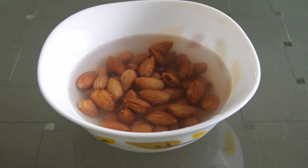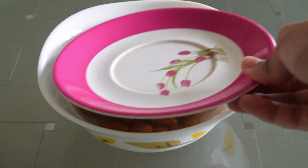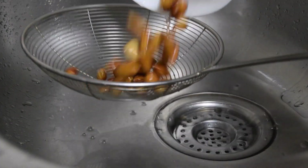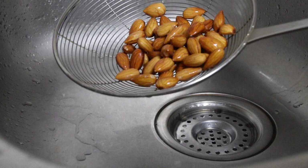As a first step, you have to soak the almonds a few hours prior to making the almond milk. Next, you have to drain off all the water and rinse the almonds a few times.